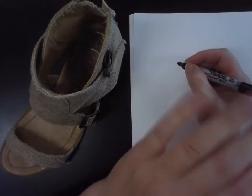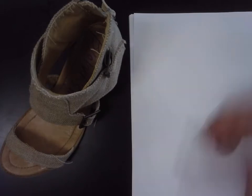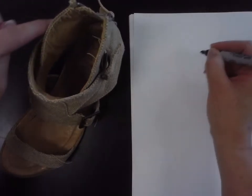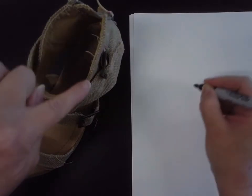I want to talk to you today about the importance of doing a blind contour. The purpose of a blind contour is to not worry about what it looks like. It's a warm-up, so it's like your stretches before the big game. What this does is it really gets your hand and your eye coordinated. Where you are looking is where your hand is recording. So you're trying to get this hand-eye coordination established.